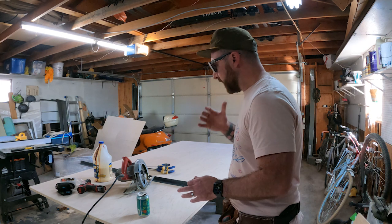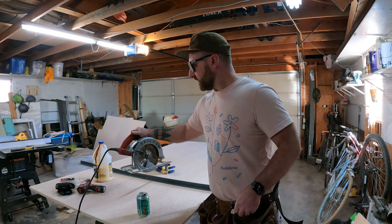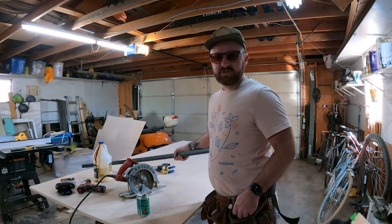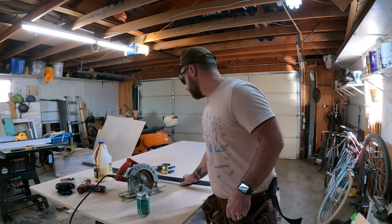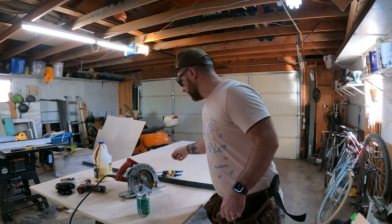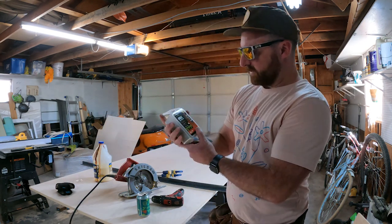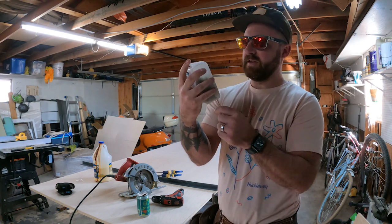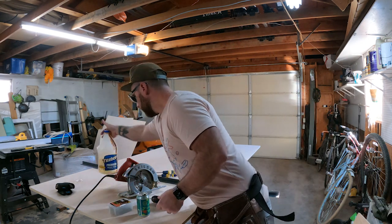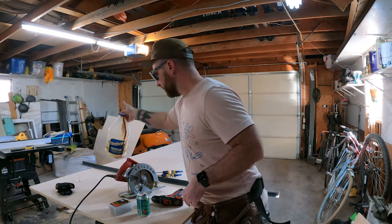A few things we need to do this project. One, a skill saw. I do have a table saw and that might be a little bit easier for some of these cuts, but since a lot of you guys don't have access to a table saw, I'm going to go ahead and use a skill saw for this project. You need a straight edge — I'm just going to use this angle iron I had laying around. You also need some clamps, a drill, and today I'm using these one-inch exterior screws, which will work really well for this project. And some glue — any wood glue will work. This Titebond II is pretty awesome for all interior and exterior projects, so I'd suggest getting some of this.